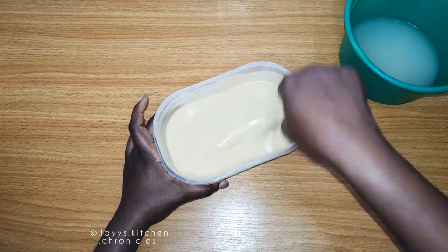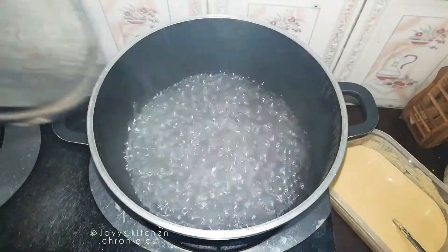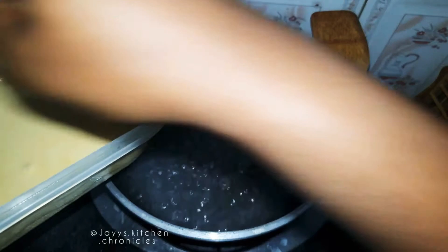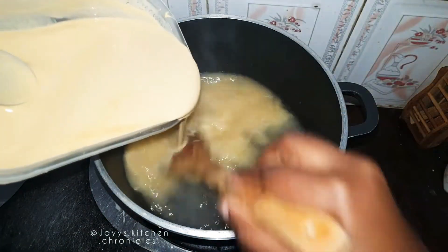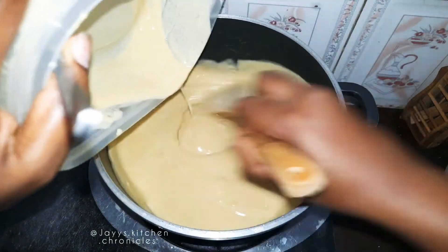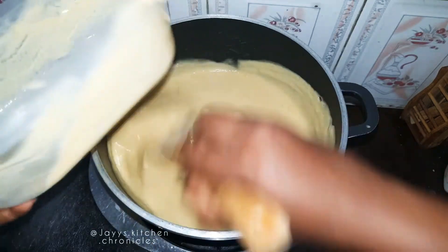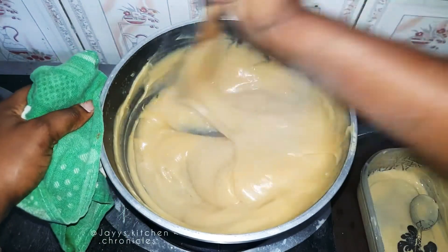Once you have dissolved the starch, pour the corn starch into a pot of boiling water and stir continuously to avoid lumps. It's almost like making Kamu, but this time around it's thicker, so you have to stir continuously.